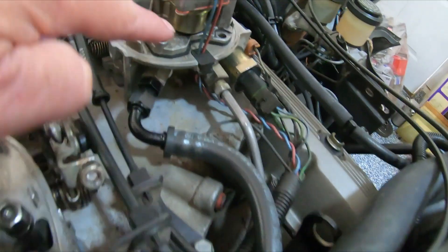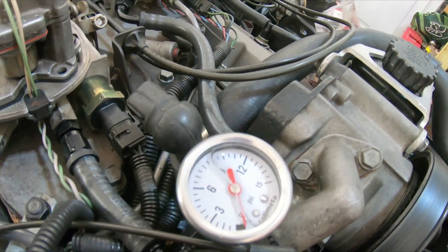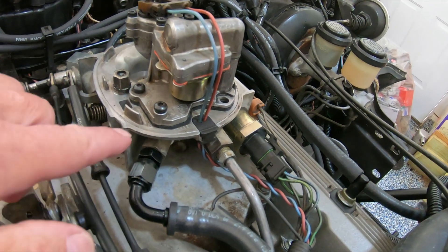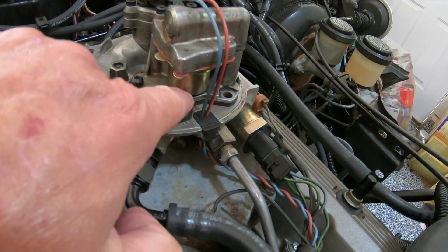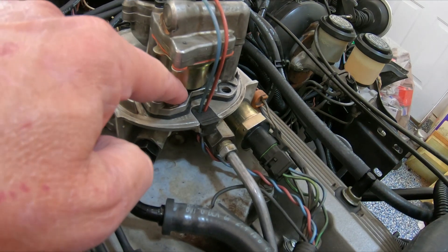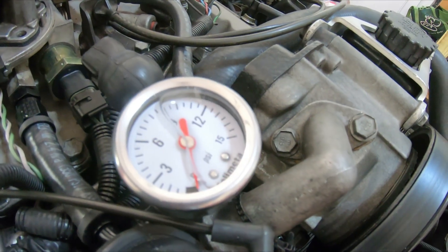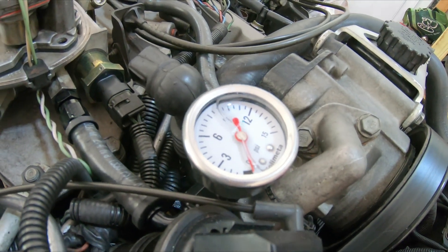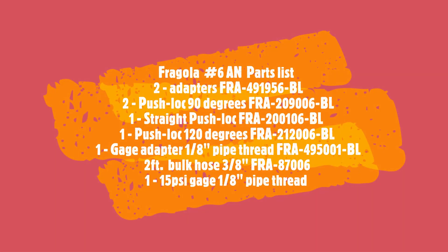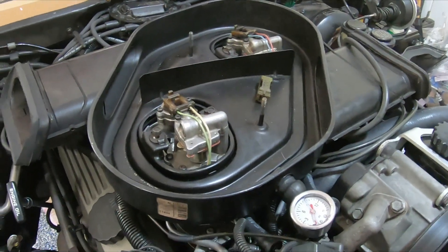The only way I can adjust this fuel pressure regulator correctly is to know what the gauge reads. When we get this thing fired up later I'll go ahead and put my adapter under here to adjust the fuel pressure regulator. In an earlier video I showed that I knocked the plug out so I could adjust it — but the only way you can adjust it is to know your pressure. I put a 15-pound gauge; we'll probably run it somewhere between 12 and 13 PSI.